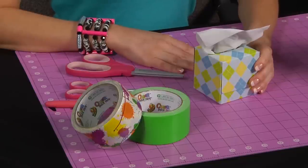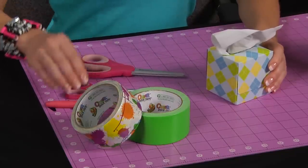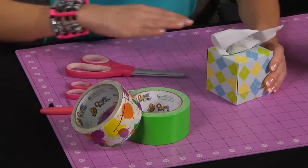All you need to make this easy project is duct tape rolls, a tissue box, non-stick scissors, a hobby knife, and a cutting mat.